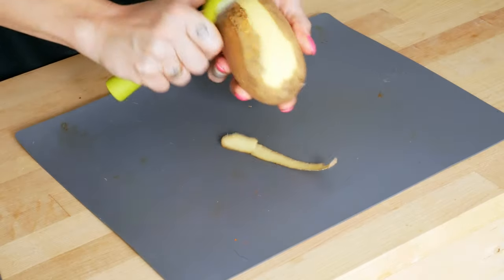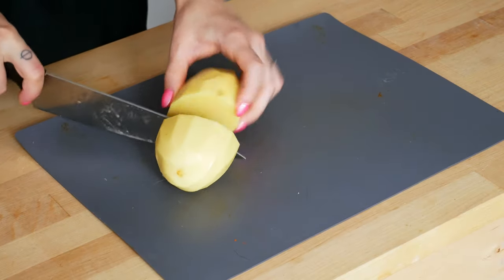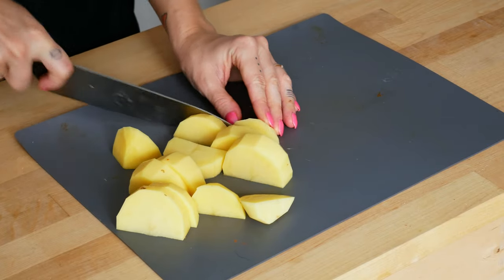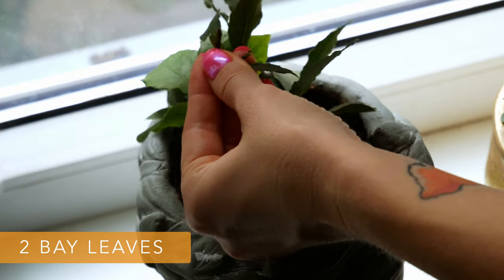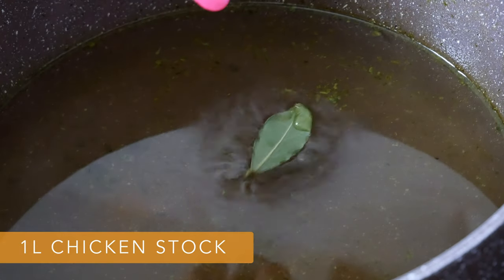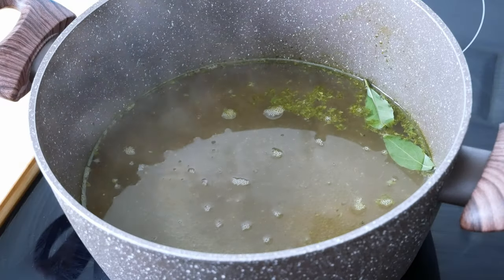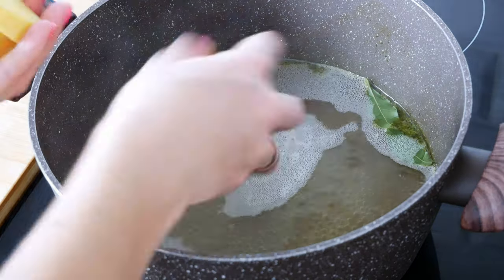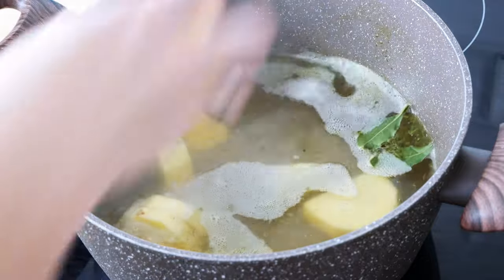Meanwhile, let's peel 1 big potato or a few smaller ones and cut them into larger pieces. Now take 2 bay leaves and season 1 liter of chicken stock with them. Once the chicken stock starts boiling, add your potatoes in there and cook for about 15 minutes.